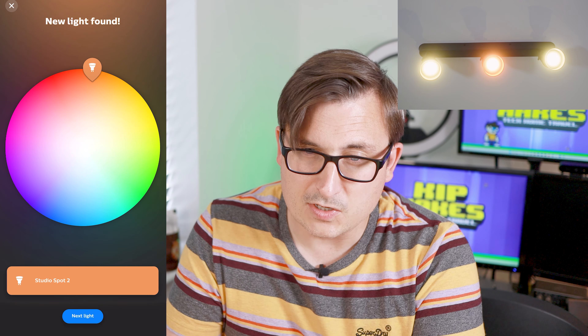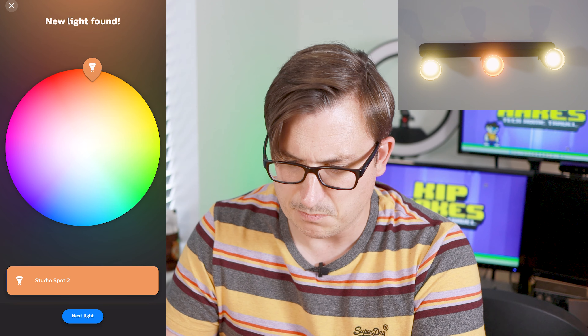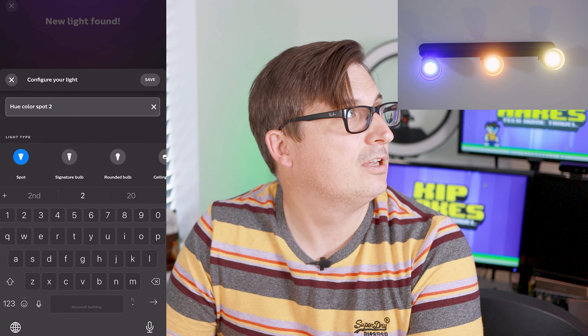It might be a good idea to write down the serial numbers, but I'm an excited child so I'll probably just stick them in there and hope that it works. It should work.